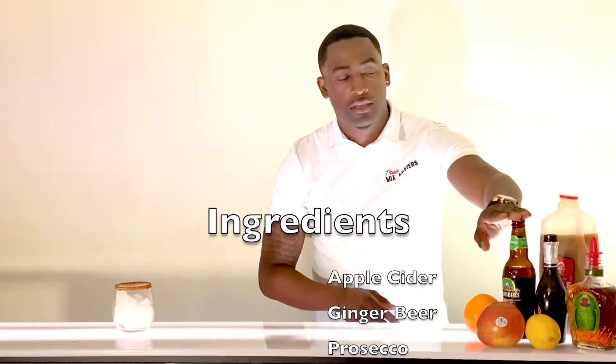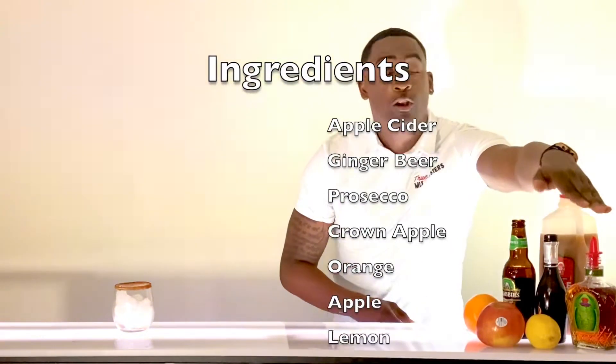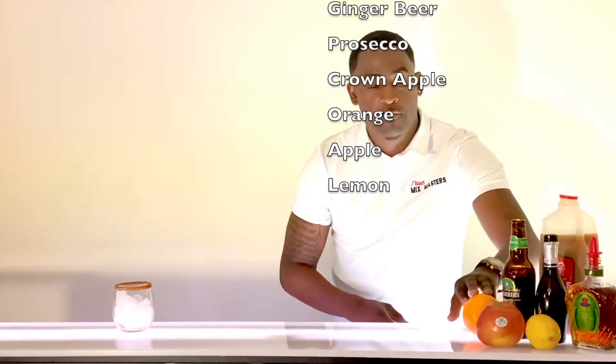Let's go with the ingredients that it takes to make the thankful juice. We have apple cider, ginger beer, prosecco, crown apple. Then we have oranges, apples, and lemons.